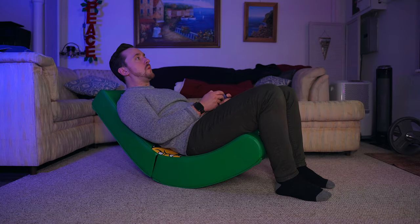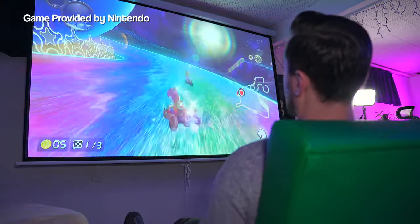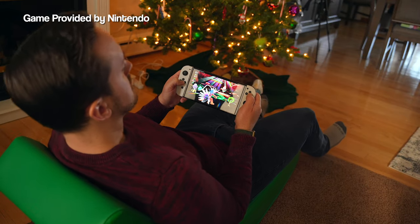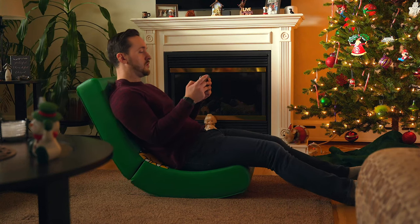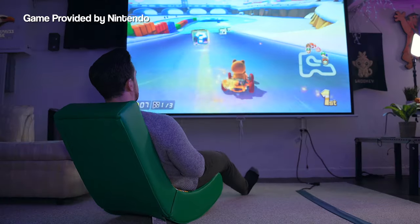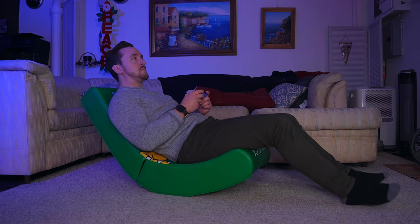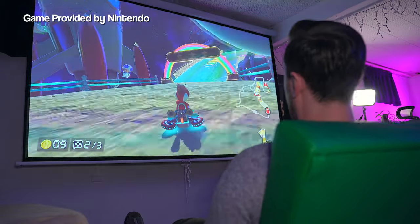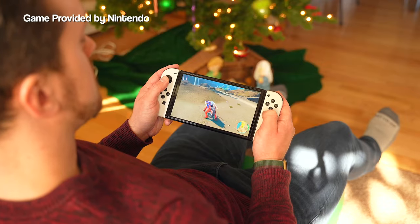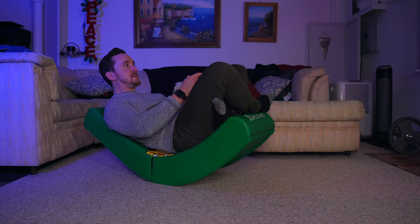Nothing about this rocker feels cheap either. The leather feels nice, the chair itself is solid, and overall it's just a very well-made gaming chair. Since I took this thing out of the box, I spent a good amount of time rocking and gaming in it, and I've really been enjoying it. I'm about 5'9", 160 pounds, and the rocker is very comfortable. At first I was worried it would be a little too small based on the pictures I saw, but it ended up actually being the perfect size. I could easily spend hours at a time getting lost playing games in this chair. It's very comfortable, and it's really fun to rock back and forth and sometimes go all the way back to the floor and kick yourself back up.